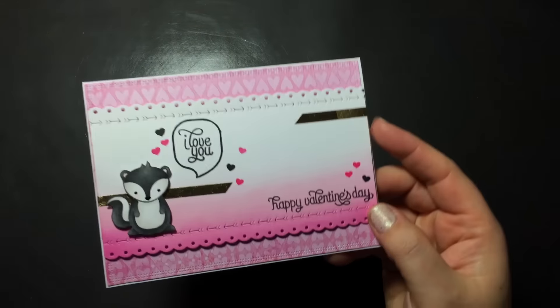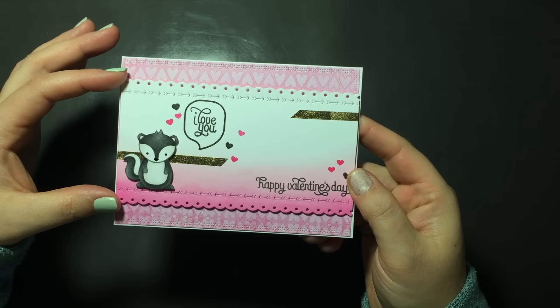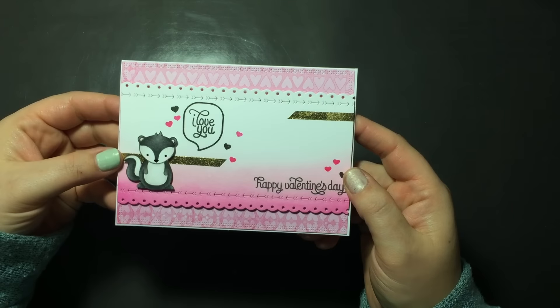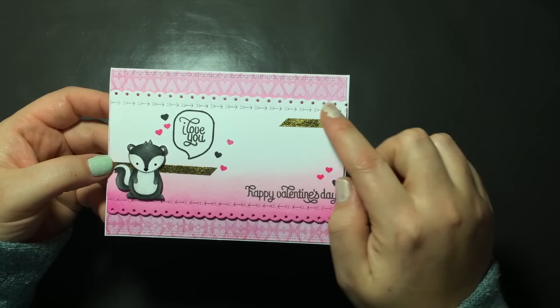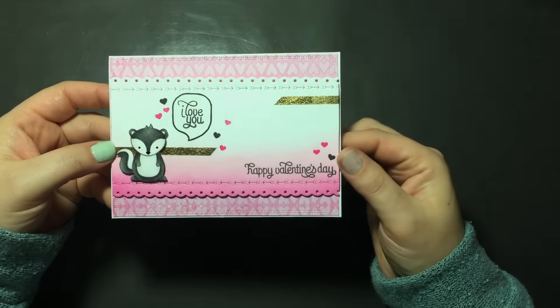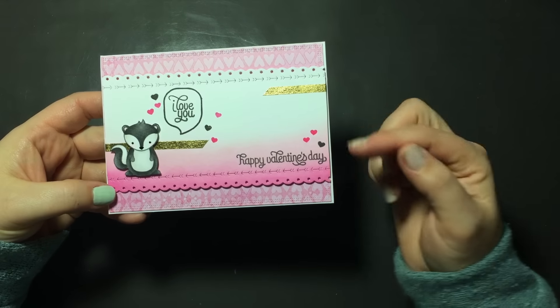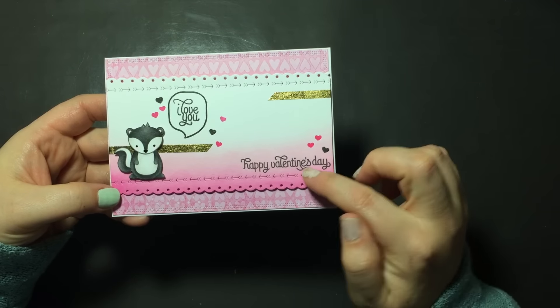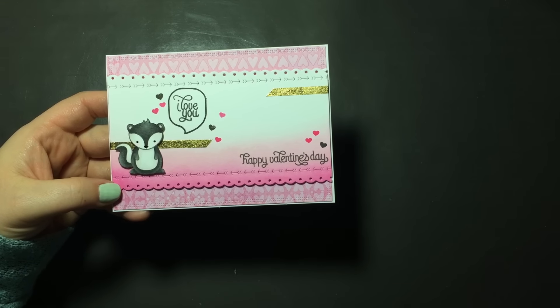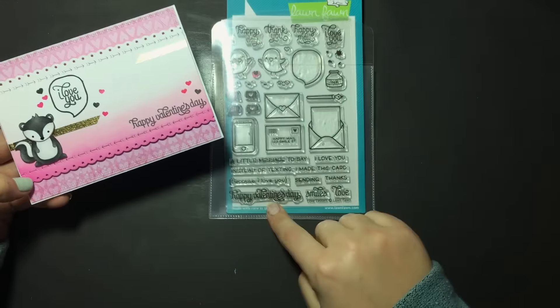The first card I made was with the little skunk from Lawn Fawn's Stinking Cute — it's so adorable. I focused on these panels using the die-cut edges: scallop and arrows on top, then scallop and arrows in the other direction on the bottom. I did some distress ink on the bottom using Spun Sugar and Picked Raspberry, just blending it up. From the Love Letters stamp set I used the tiny hearts, the speech bubble, 'I love you,' and 'Happy Valentine's Day.'